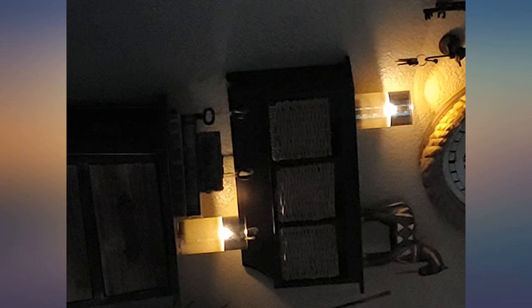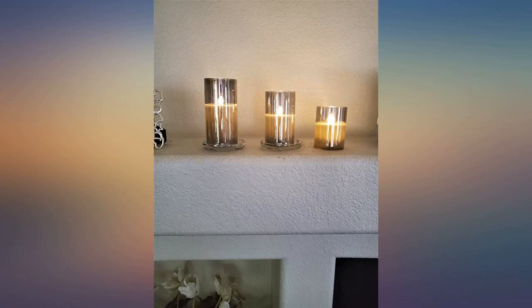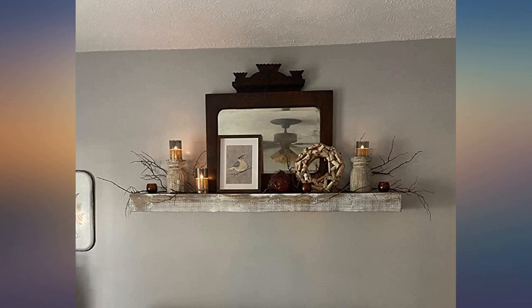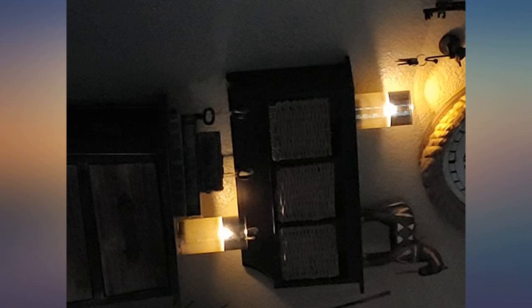My only small complaint is the remote sensor can be weird. The candles can be right next to each other and sometimes not all three will turn on, so I have to hit the button three to four times. There's also a flicker light option which helps make them more realistic. Buying more.